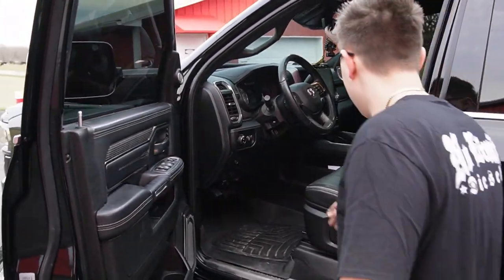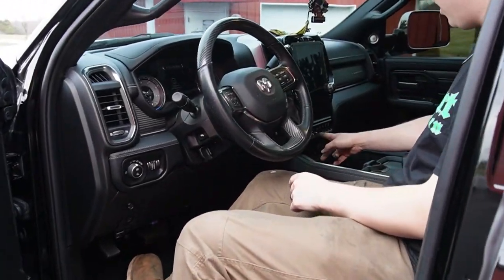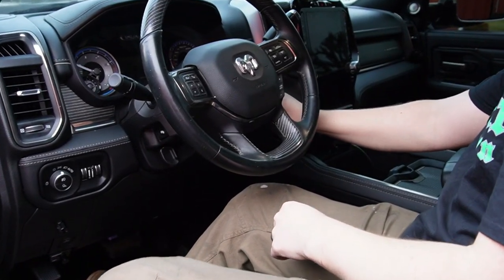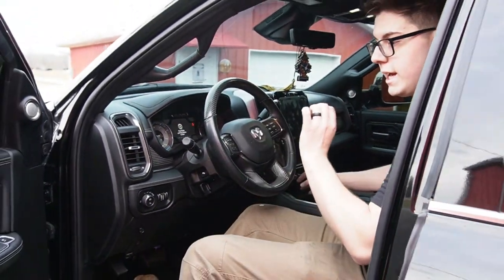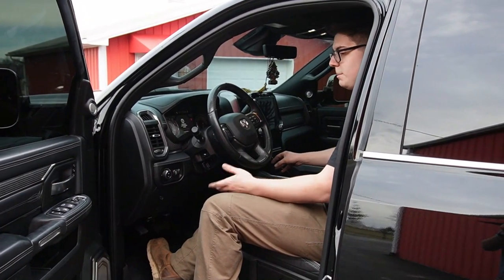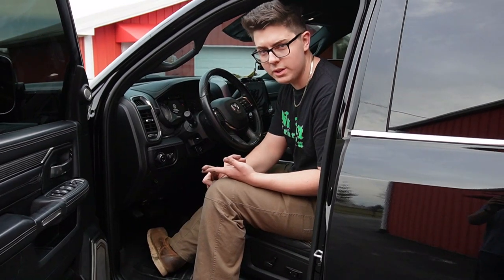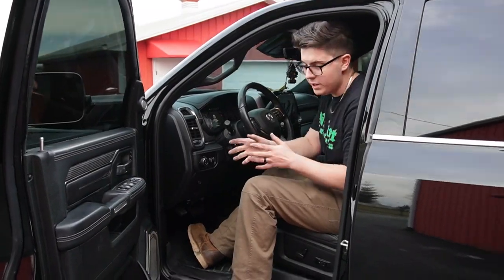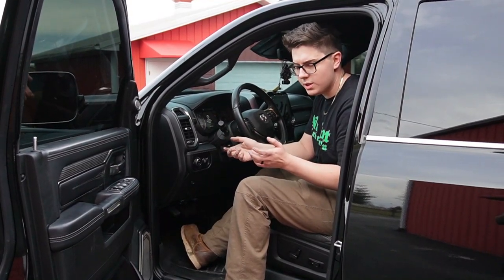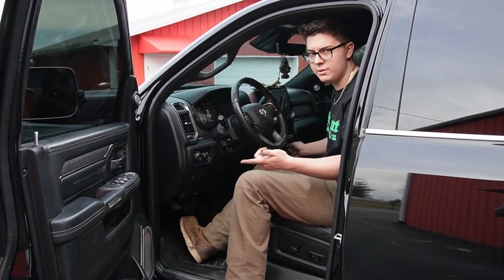Moving on to the inside, everything is wired up to the factory upfitter switches. Aux one is going to turn on 20 DBA rock lights - yes, this thing has 20 DBA rock lights underneath it, but it actually has 40 total. Aux one is also going to turn on the five row wheel lights from DBA. It's going to turn on 20 rock lights, which is five in each fender well attached to the fender liners. Aux two will turn on an additional 20 rock lights underneath, and those are DBA as well.